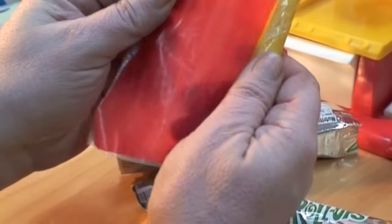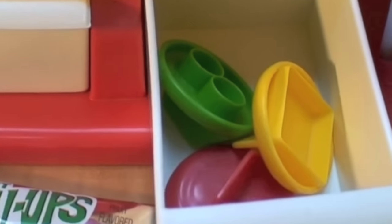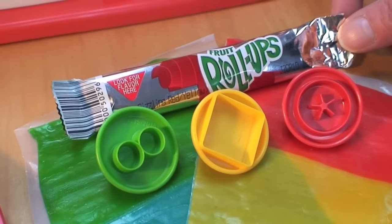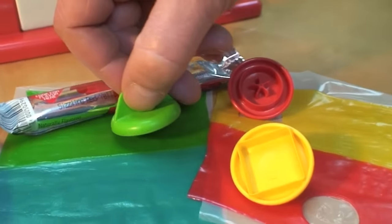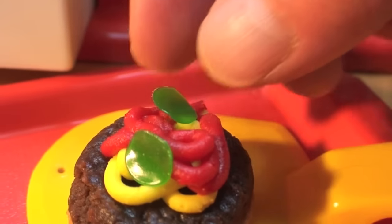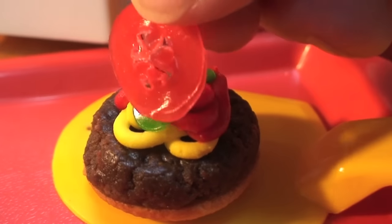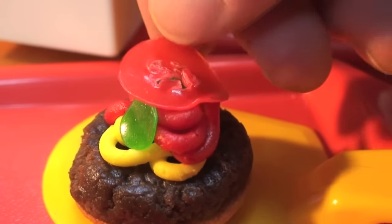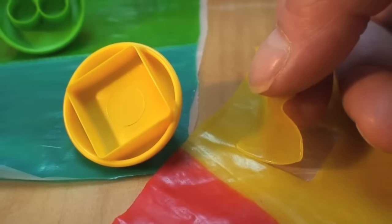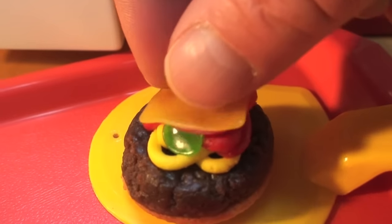You unroll the fruit roll-ups, peel them off the plastic backing, and then take out the little die-cut stampers included with this set. Use the green fruit roll-ups to stamp out some pretend pickles for your little McDonald's burger creation. Use the red fruit roll-ups to make a tomato slice, and use the yellow fruit roll-ups to stamp out squares of pretend cheese for your little pretend burger treat.